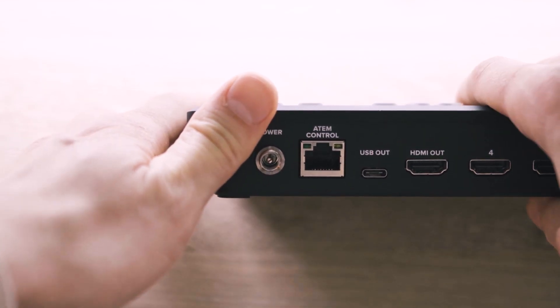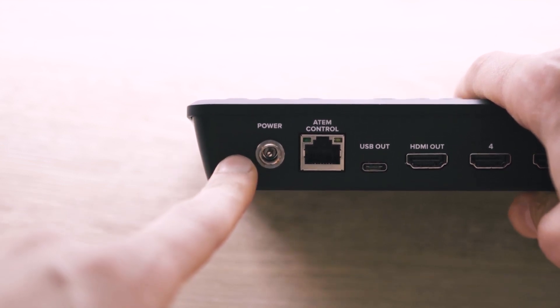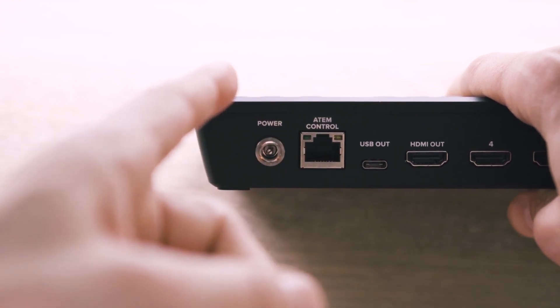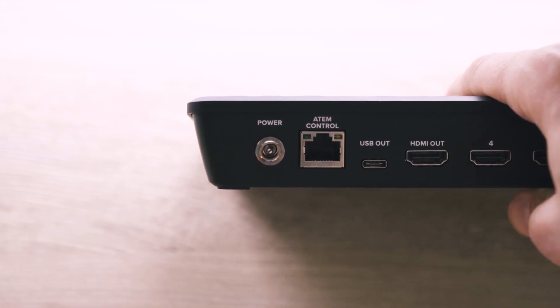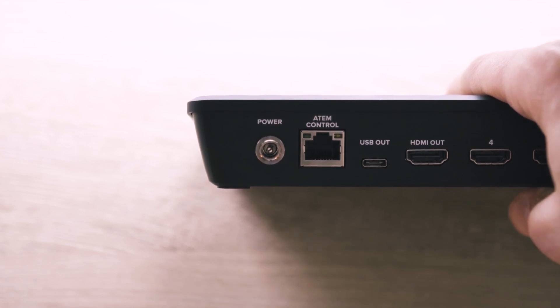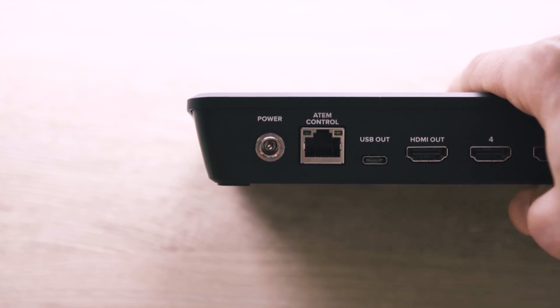The last two things on the back are your ATEM control ethernet port and the power connector. The ethernet port, when connected to a computer, allows you to do two things: one, control the settings of the switcher with the ATEM software control; and even more importantly, with the introduction of the Pro model, you can now stream directly to an online source from the switcher itself. You no longer have to go from the switcher into a separate hardware encoder or into a computer through a software encoder. Now you can simply plug in your streaming key through the ATEM software and go live straight from the ATEM Mini Pro itself. That's a money saver and a time saver, and you no longer have to worry about maintaining separate hardware or software.